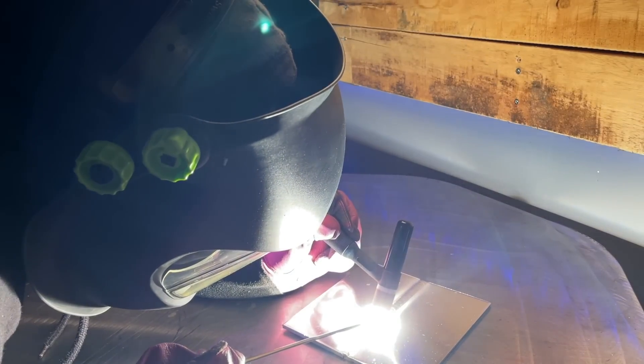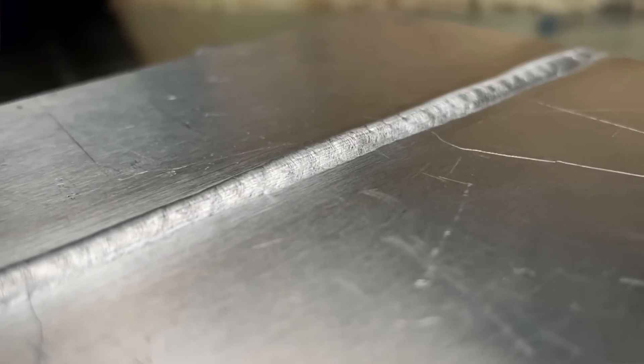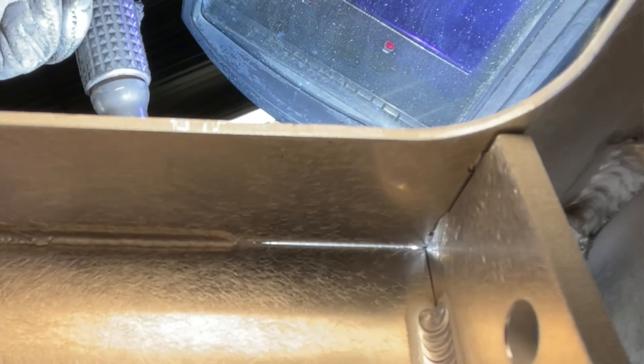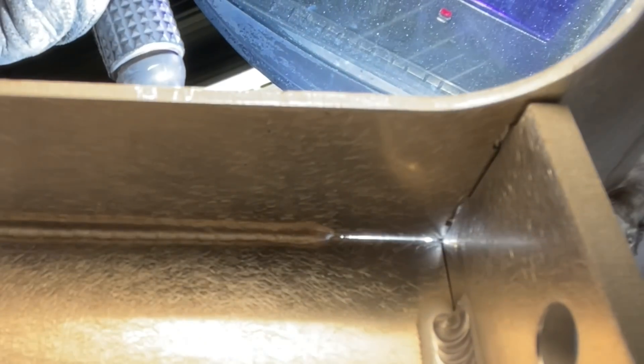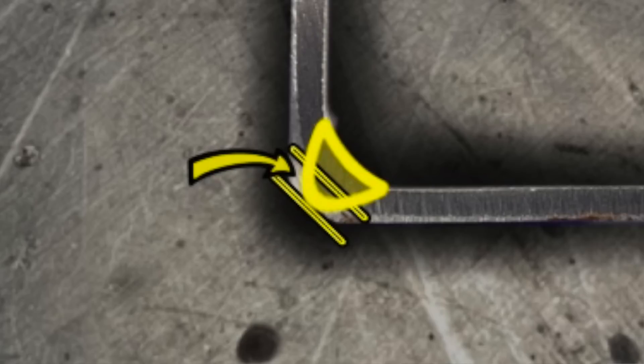When running a butt weld, same deal — we want to focus our heat input so we get adequate penetration to the other side. Outside corner joints, same thing. Focusing our heat input into the perfect sweet spot, we're going to get consistent penetration and make things look pretty awesome on the backside as well. Now, what is the reason that overfilling or excessive reinforcement is going to stop us from getting adequate penetration? Let's take a look at this graphic right here.